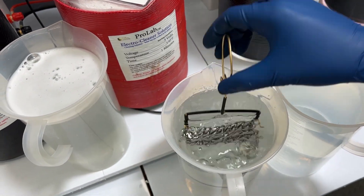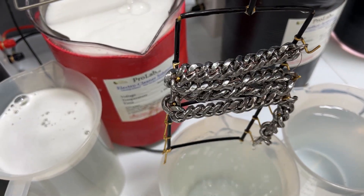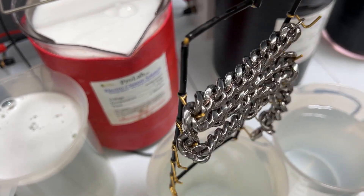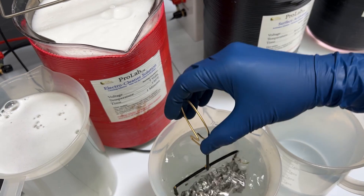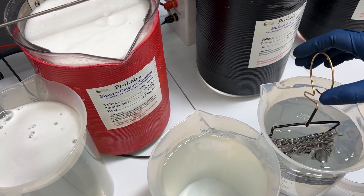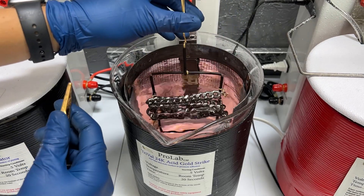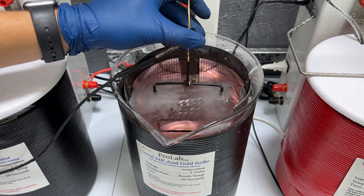We're going to make sure it has wet out properly, meaning the water should not be breaking on any of the links, which it's looking really good. That means we'll move on to our next step, which is our trival. Now we are doing our trival — we'll just put this in here and this is just going to put a thin layer of gold on the surface.